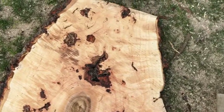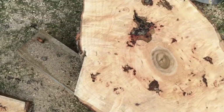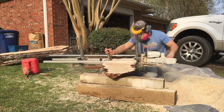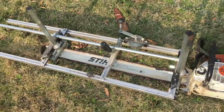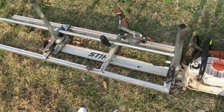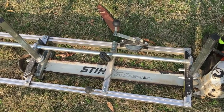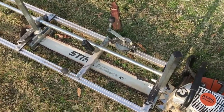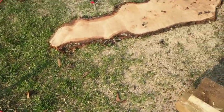I've got a few more cuts to go. Look at that — let's go! Some great cuts for a chainsaw mill.